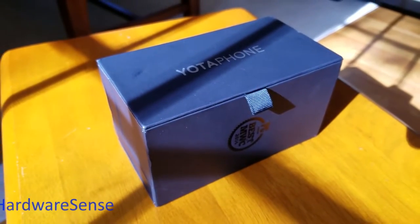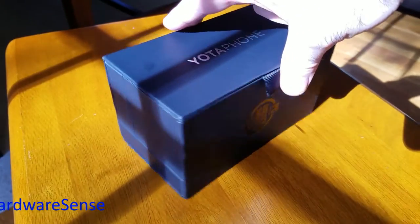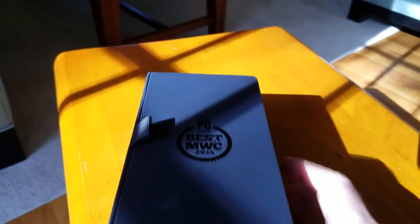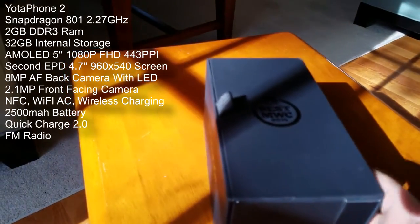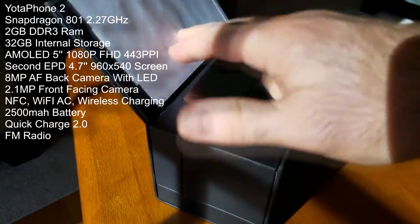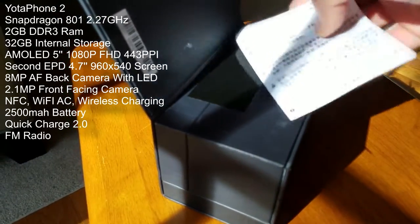Hey guys, welcome back to the Hardware Sense channel and today I have a very exciting one coming to you. As you can see, the Yotta Phone 2. I had my eye on this phone for such a long time since it was originally announced back in 2014 and shortly after that it was officially released towards the end of the year, right around November of 2014, so a little over two years ago.